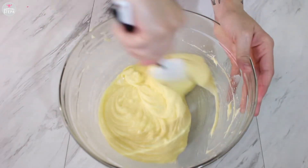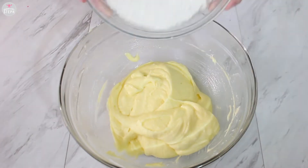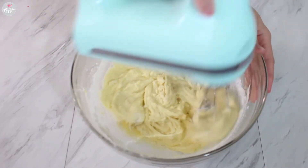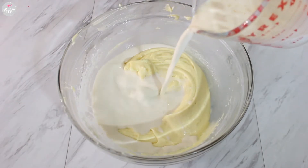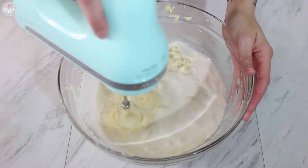One more scrape and then we're going to start adding in our flour and milk. I like to use unbleached all-purpose flour and I add it in a third at a time. Scrape your bowl again. To my milk I've added my vanilla extract and I'm going to do this in two halves — here's my first half of the liquid.